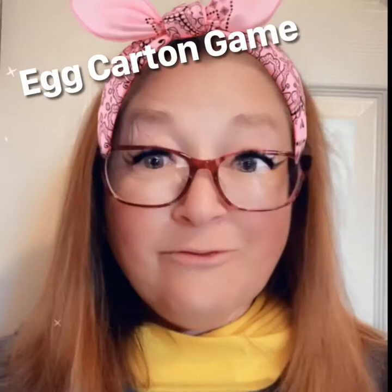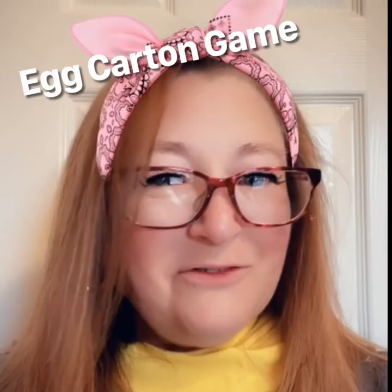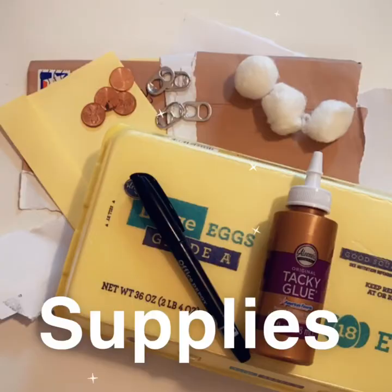Hi friends! Are you ready to take an ordinary egg carton and recycle it into something really fun to play with? Join me today as we explore how we can recycle an egg carton and make it into a fun game. Looking forward to seeing what you create!